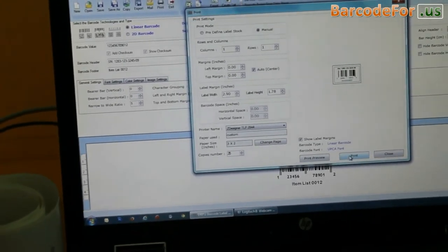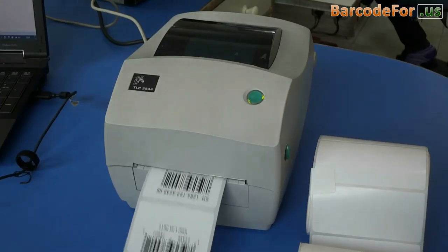Click on print. Barcode labels are printing.